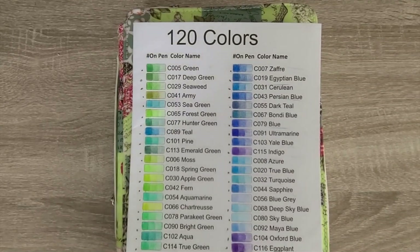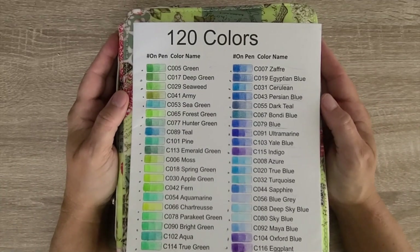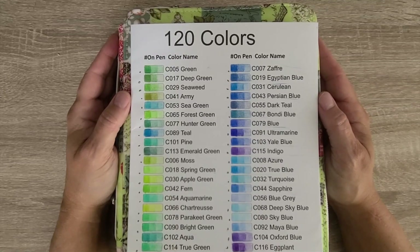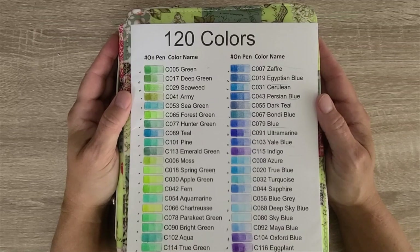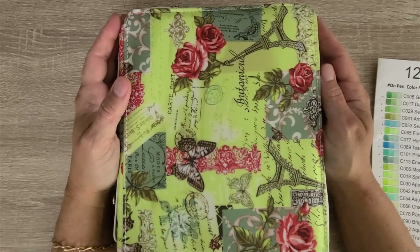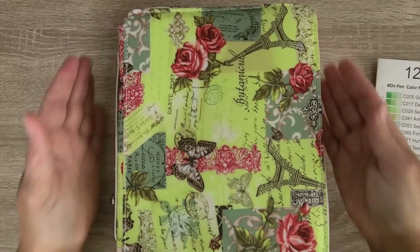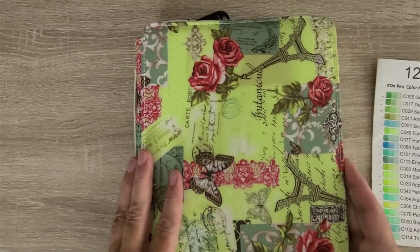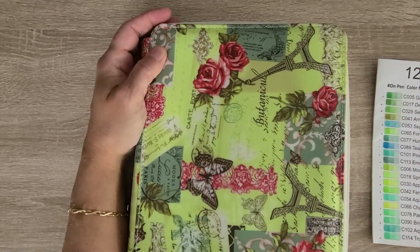Hey, this is Tracy with Color Me This, welcome to episode 27. Today I finally have my review of the Kalour 120 black barrels that come in the tube, which I have put in this lovely case. They are typically on sale for $19.95 or so on Amazon, and I recently just finished testing them.